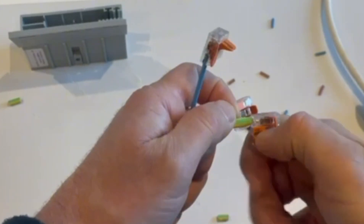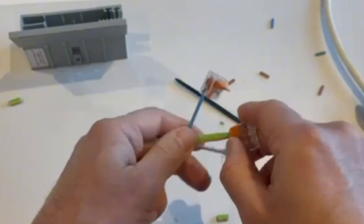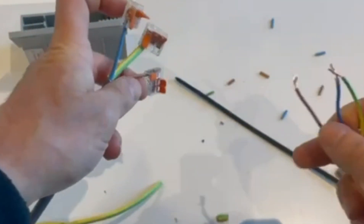There you go — that's how you use these Wagos. The good thing about these is you can connect a different type of wire.